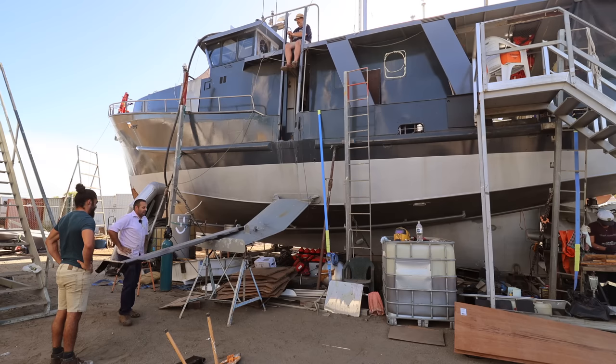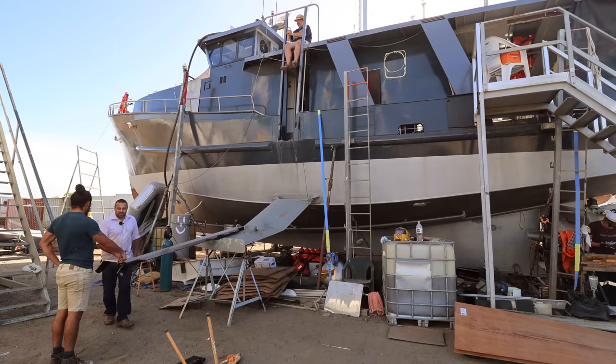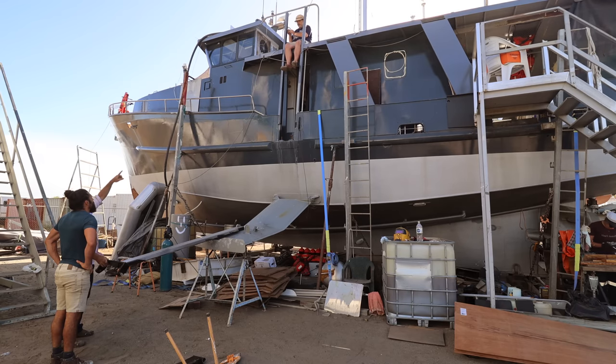Yeah, doing the pointy-pointy check. Right, now up. Yeah, that's 60 kg. What I was thinking is hooking a rope on and going on the roof, both of us hooking it up.